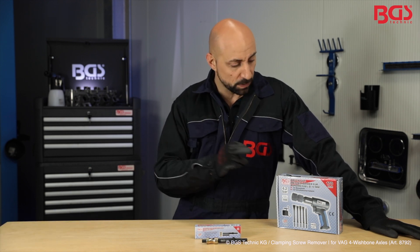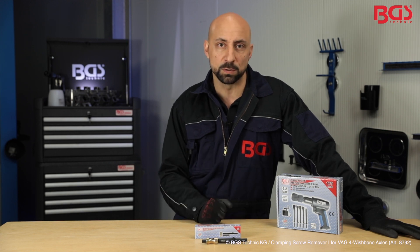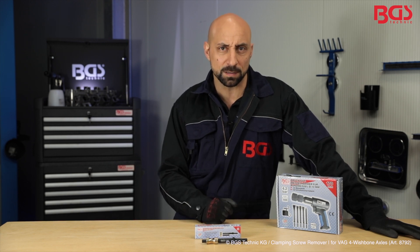Hi, here's your BGS Michael. Today I brought you the clamping screw remover from BGS Technic, which works well in combination with the pneumatic air hammer kit. And how it works, I'll show you at the vehicle.